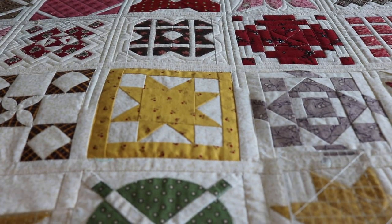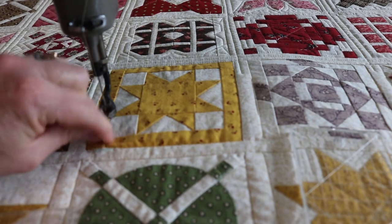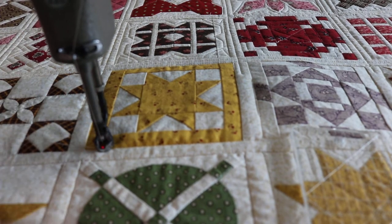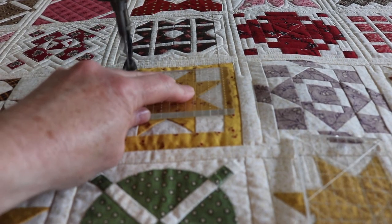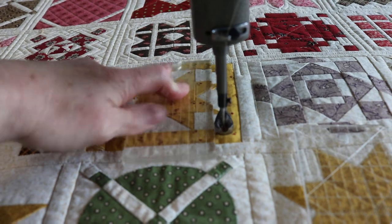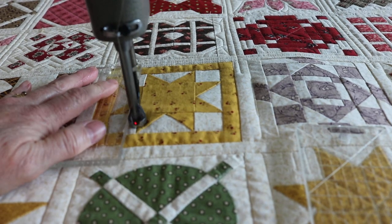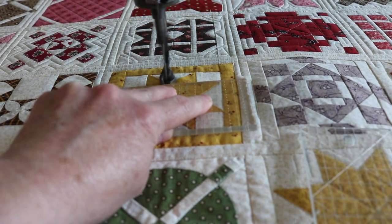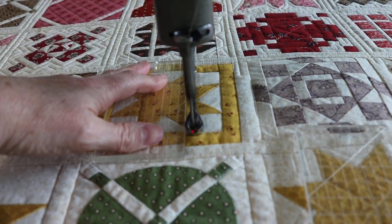Let's go to this one because this is going to be easy. I got a straight thread here. Sometimes you just have to abandon the block and come back later, and that's okay. We're not perfect being human beings at all. I guess if I wanted perfect I would have used my Staedtler computer, because then you do get some perfect lines. I like the look of hand-guided quilting.